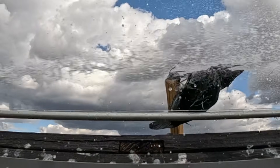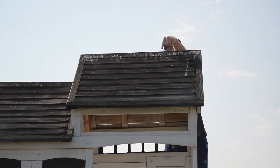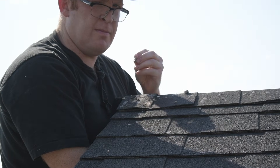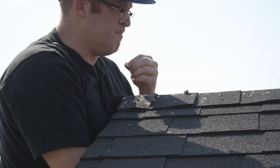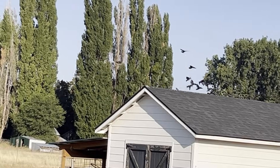I made the world's most aggressive bird bidet. But why though? I'll tell you why — bird poop. I'm not exaggerating when I say I have thousands of birds on my property. My roof looks like a public restroom at an Oreo eating contest. It's disgusting.